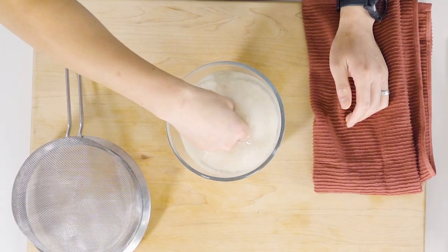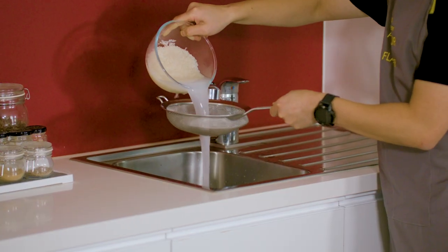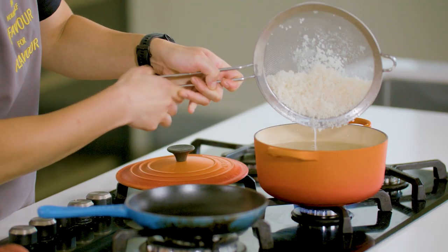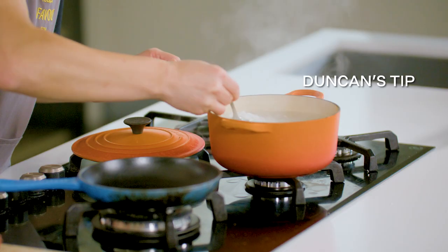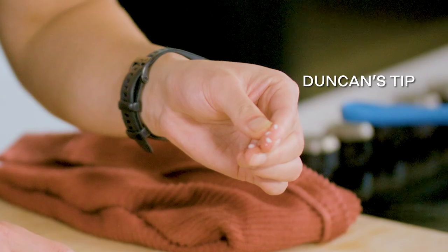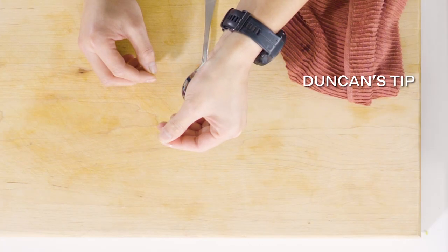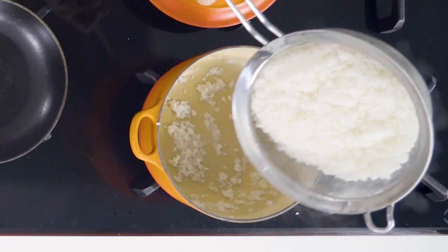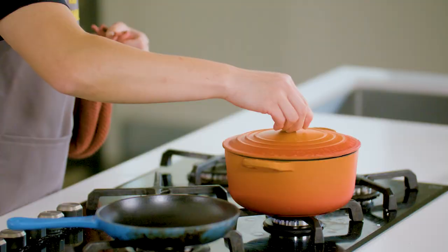Onto the broken rice. Rinse it under water until the water runs clear. Add it to a medium pot of boiling water and boil for about three to four minutes or until the rice grain is half cooked through. A simple way to tell is to grab a rice grain and squeeze it between your fingers — it needs to be squishy but still a little bit hard inside. Strain well with a colander or fine sieve, return it straight to the pot, cover and simmer on low for 20 minutes. Then remove from the heat and keep covered until served.